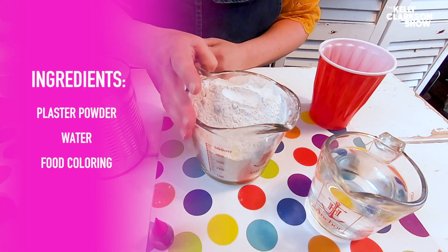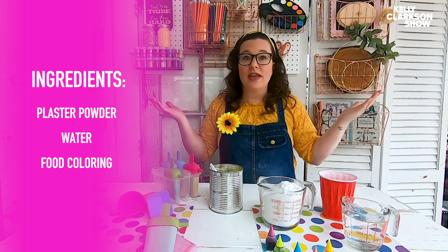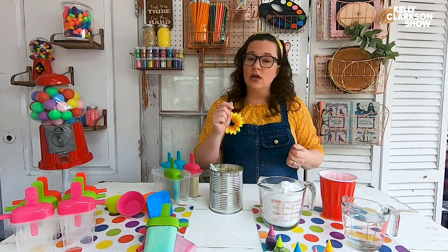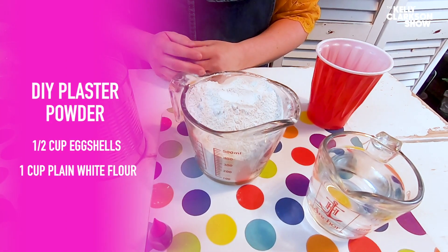All you need is plaster powder, water, and food coloring — that's it. Now, not everybody has plaster powder at home, not everybody's a crafter, so a great substitute is clean and dried eggshells. Grind them up in your food processor until they're a powder — half a cup of eggshells with one cup of plain white flour.